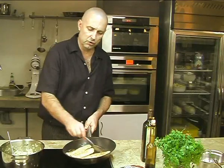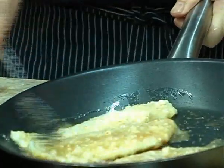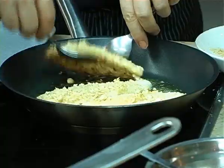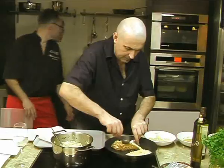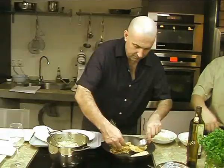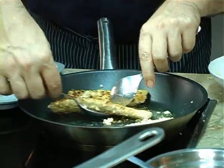Now see, when you want to cook faster, what you do? You baste your fish. Now this fish here cooks very fast.